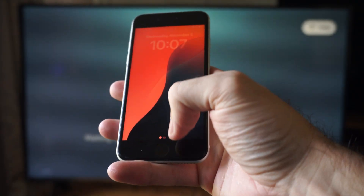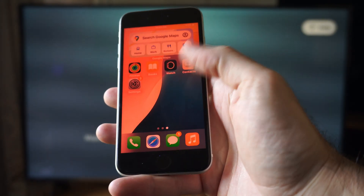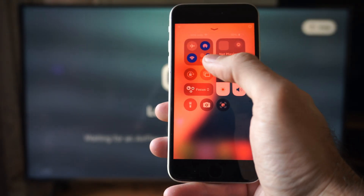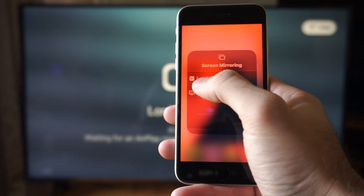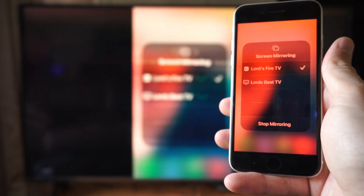Then depending on your version of iPhone you want to bring up the Control Center, either swiping down from the top or from the bottom. Then go to these two little boxes — that's screen mirroring. Then connect to right here — it's going to be a white box with Apple TV in it.